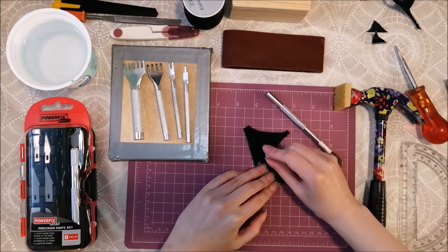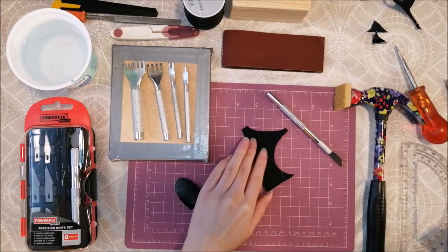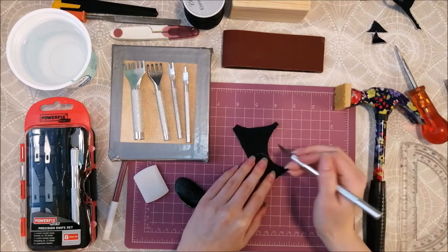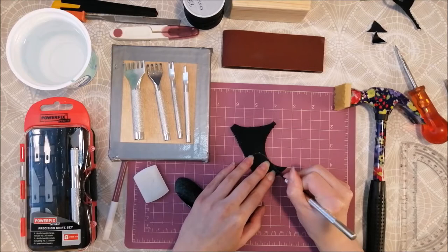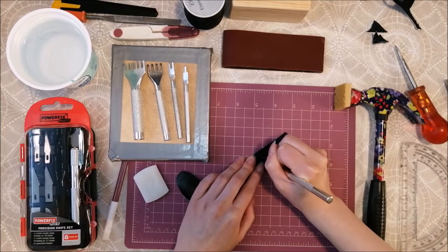I trace the shape on the leather using tailor's chalk. Now I can continue cutting. This round shape here, however, seems to be quite hard to cut.